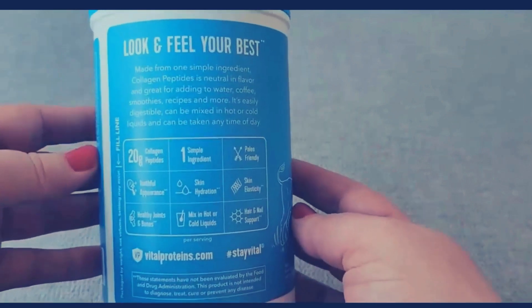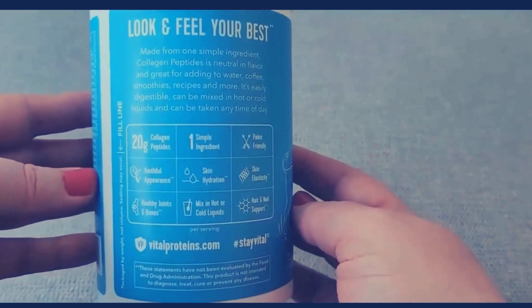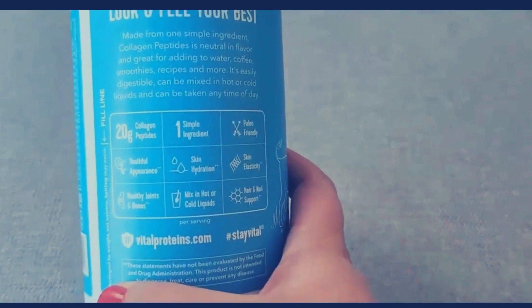It says that it's made from one simple ingredient — collagen peptides — and natural flavor, and it's great added to water, coffee, smoothies, and recipes. You can also add it to oatmeal or any breakfast cereal, and it'll boost up your protein intake.